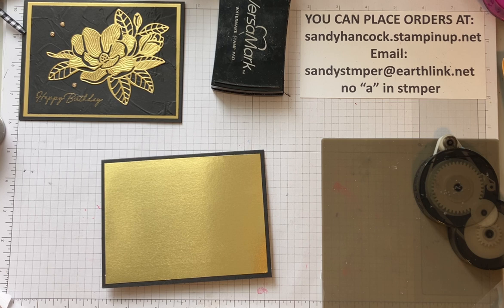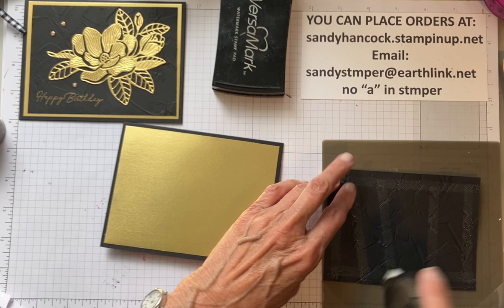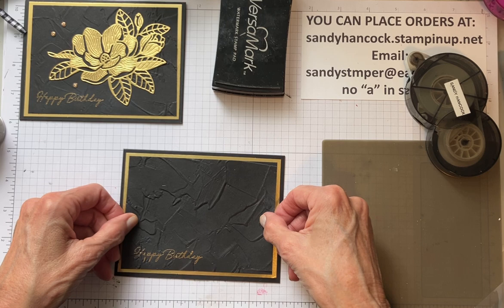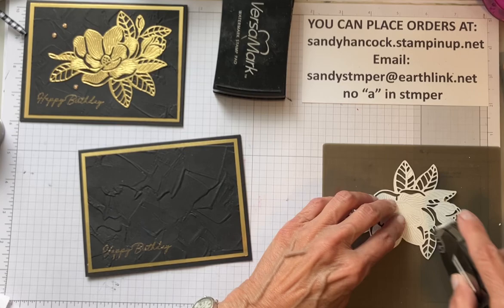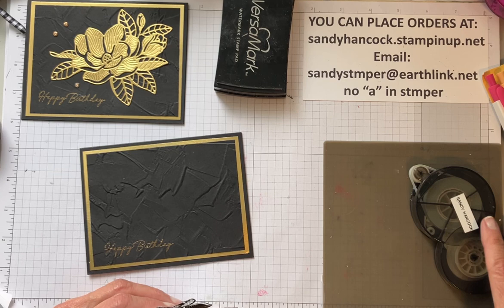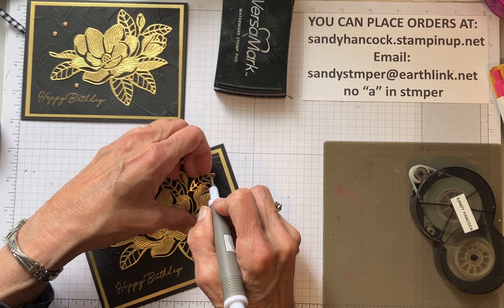So now we're going to add... now when you emboss and have this much embossing texture, I like to put quite a bit of adhesive on it. This, by the way, if you haven't ever used it before, it's called Dotto. The company used to sell it and I absolutely love it, so I couldn't give it up.